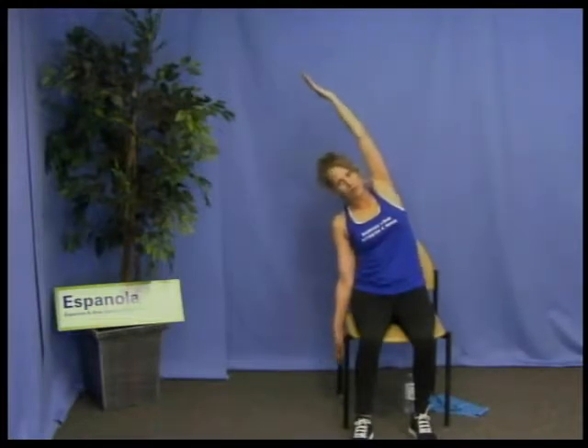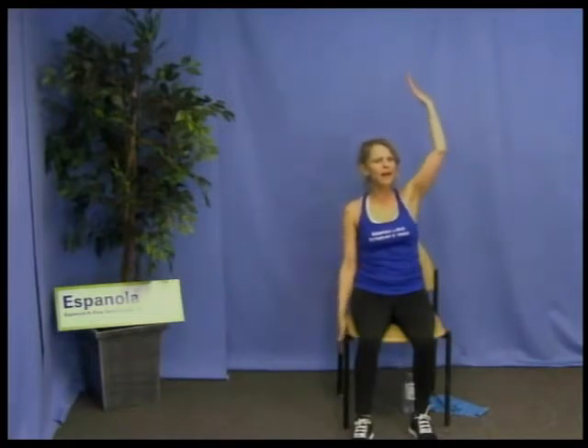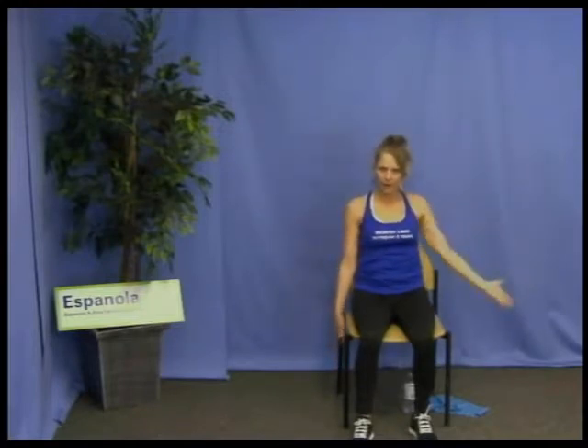For 30 seconds we're going to do a side bend. Inhale and reach up, exhale over. Inhale, reach up again, exhale down. One more time on each side: inhale and reach up, exhale gently over. Inhale up, exhale down. Doesn't that feel good? It's like your body is saying thank you.